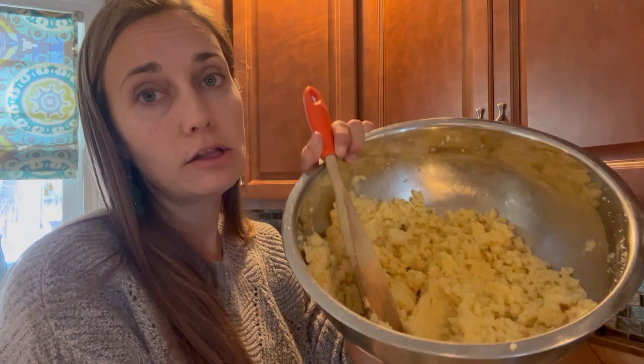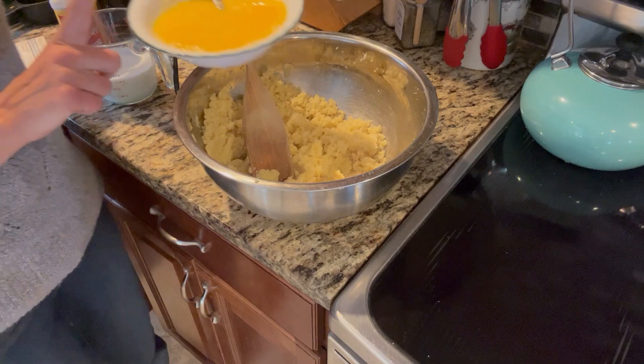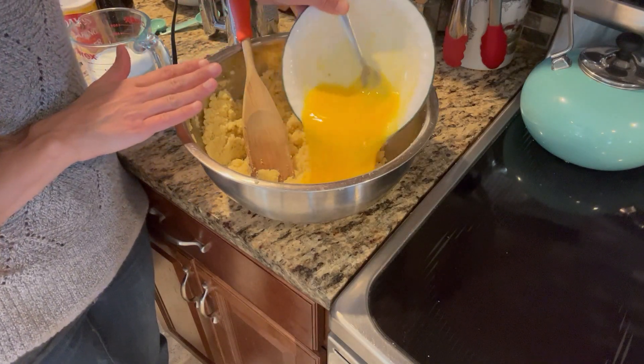Now that we've gotten our butter and sugar creamed together — it would look a little smoother with a stand mixer, but this is good enough. We're going to add our liquid ingredients. First we need six eggs; I've already cracked and beaten them into a separate bowl. I always crack eggs into a separate container first, because you never know when you might get a bad one. I've been using eggs that we water-glassed this summer and they've all been great, but I'm being extra cautious just in case.